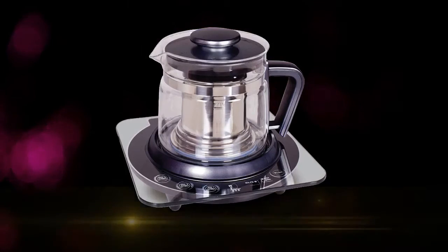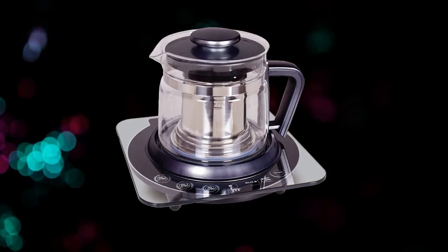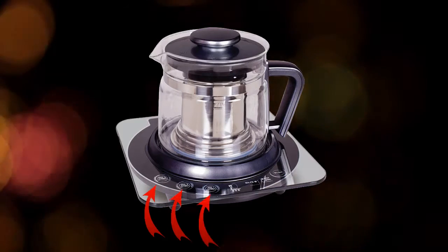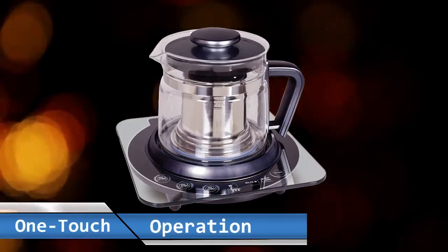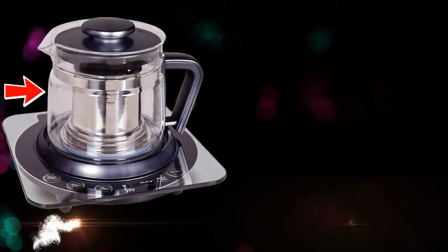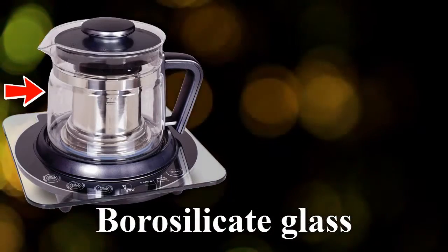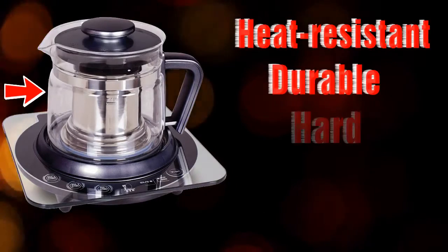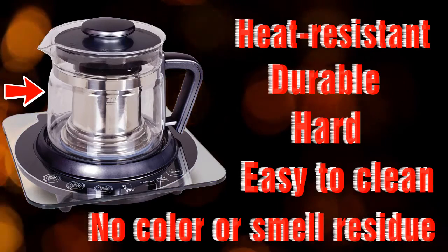The espresso kettle has a crystal-clear classic design with three well-programmed control panels for one-touch operation. The kettle body is made from imported optical borosilicate glass, which is heat resistant, durable, hard, easy to clean, and has no color or smell residue on the surface.